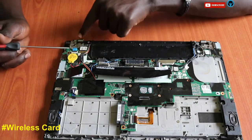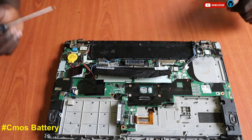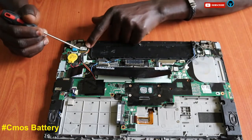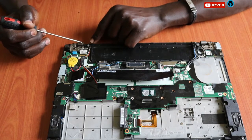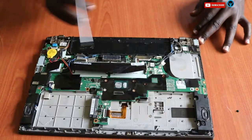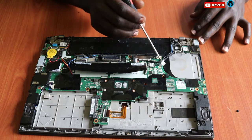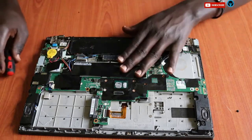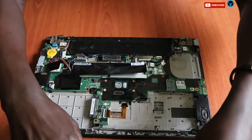We also have the CMOS battery here, which always takes a long time to be replaced. This is the VGA cable and VGA connector that connects to the display, and this is the power unit which connects directly to the motherboard.